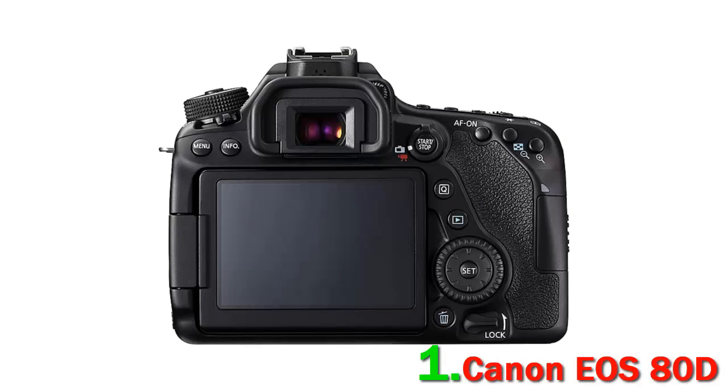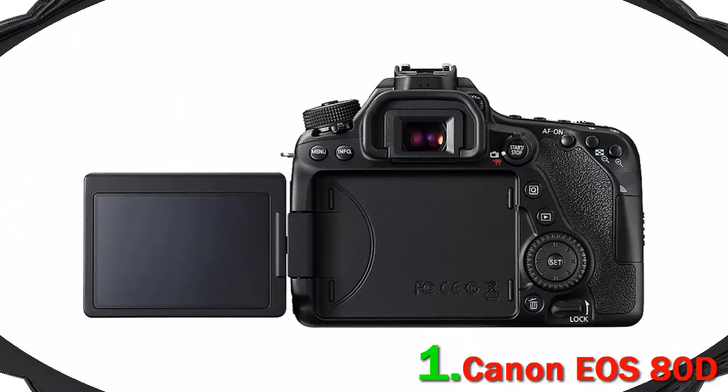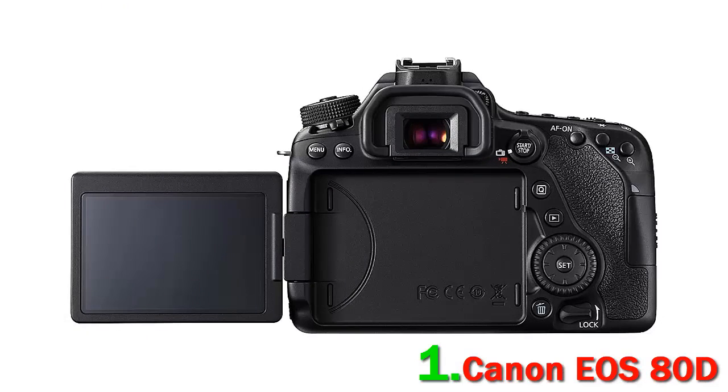It's one of the best DSLR cameras for travel vlogging out there. This prosumer camera features a 24.2 MP APS-C CMOS sensor and DIGIC 6 image processor. Complementing the crop sensor and faster processor is a 45-point all-cross type AF system that delivers fast performance when tracking moving subjects, even in dimly lit situations while shooting with the viewfinder.